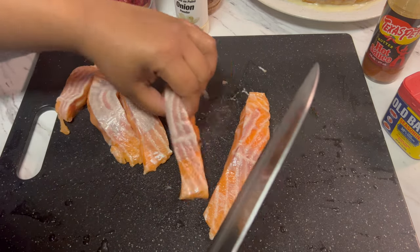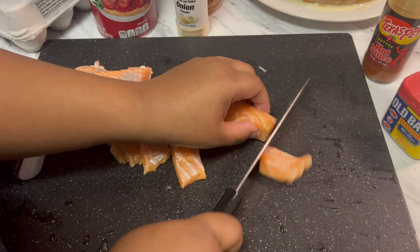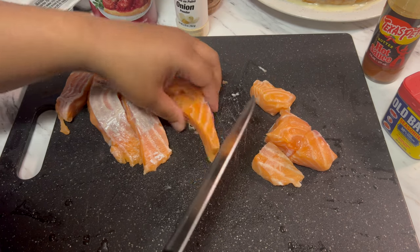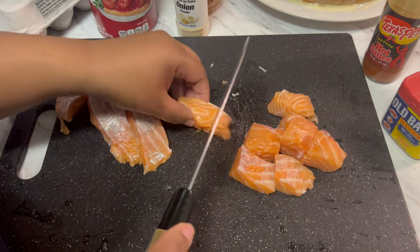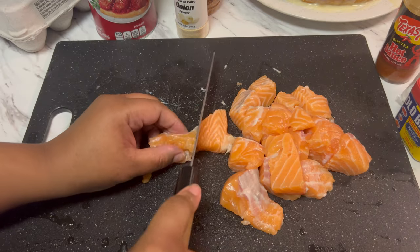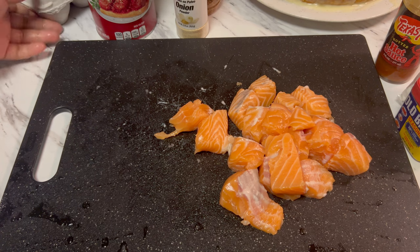Turn it over so that way you can really see what you're doing and how big the pieces are going to be. Don't make them too small because you want to be able to just have a good bite once you bite into them. I wanted to do something different today versus just the regular frying it on the stove or putting it in the oven. It's a bite size but it's going to be enough for everybody to taste it.